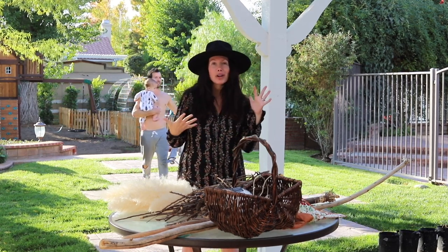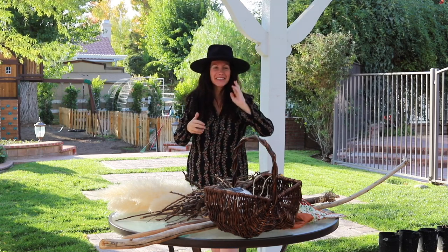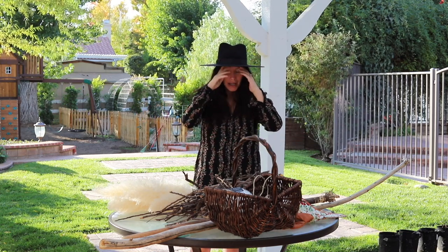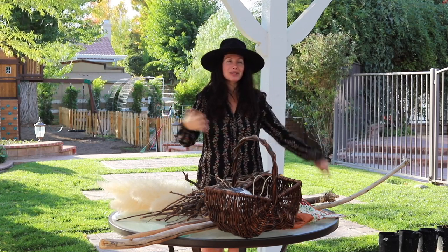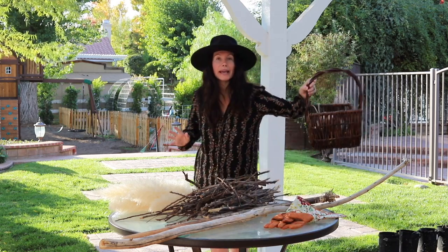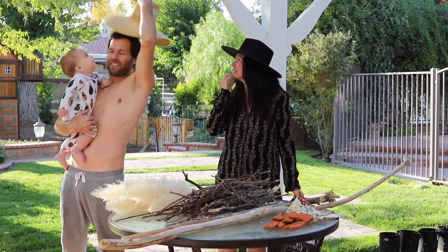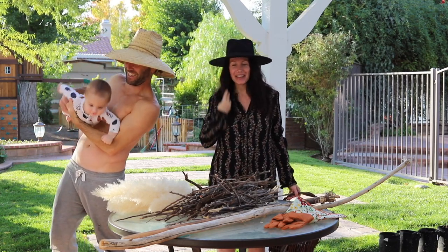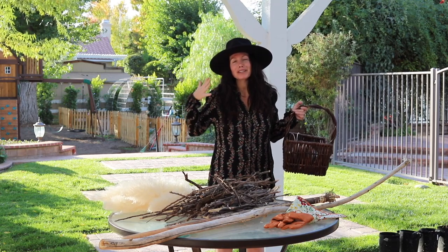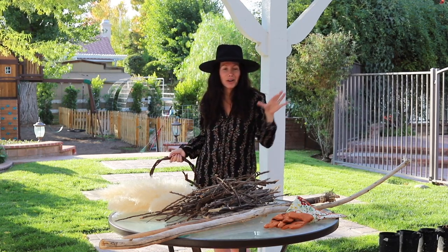You guys said you wanted to see more cooking videos, recipe videos, and also more DIY videos. I love doing those videos, so it's fun to get something different other than just sit-down story times. So we're going to be making two different types of brooms today — a pretty witch's broom and a more primitive, rustic-looking broom — so you guys have two different options. The options are endless and you can get really creative with them.